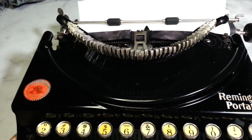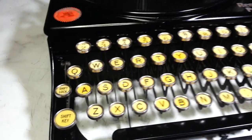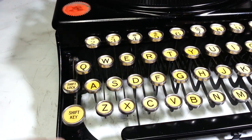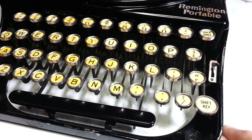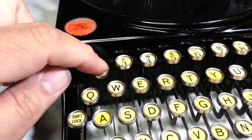This has a little problem. We're going to see if we can take care of it on camera. I've already taken a look and seen how to do it, or possibly how to do it. It's this little Q sitting lower than all these others. Everything here is pretty even, except the Q, and it also feels a little funny.